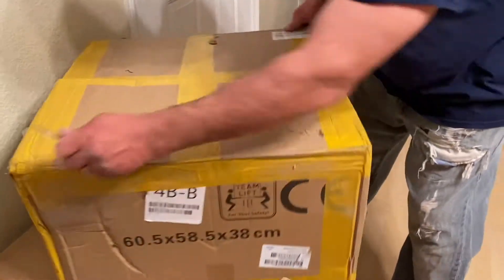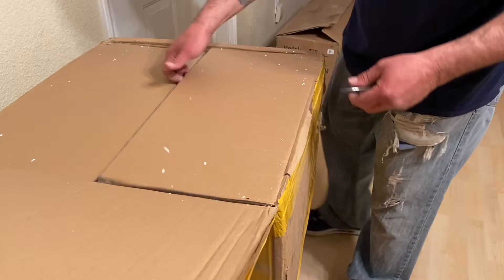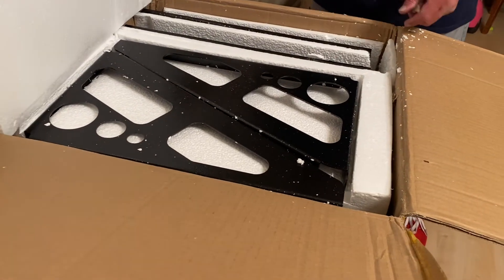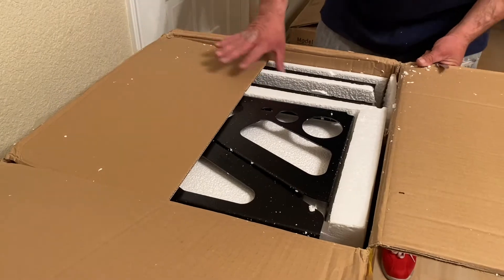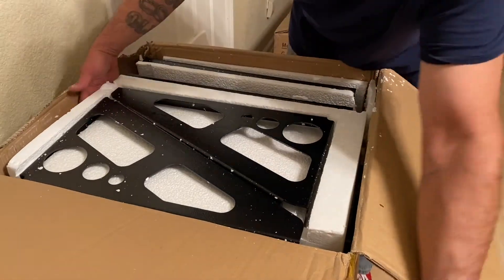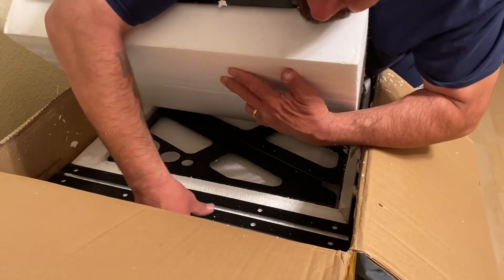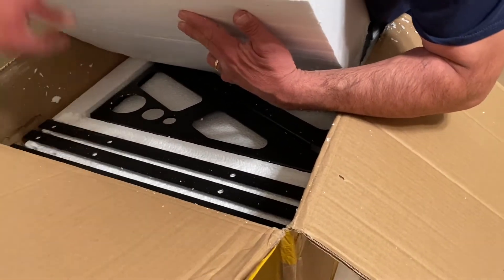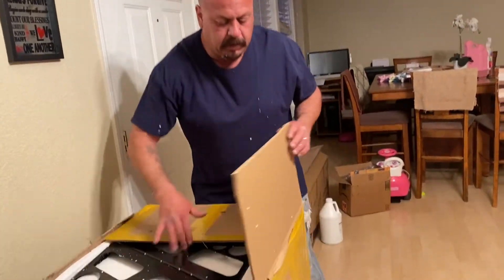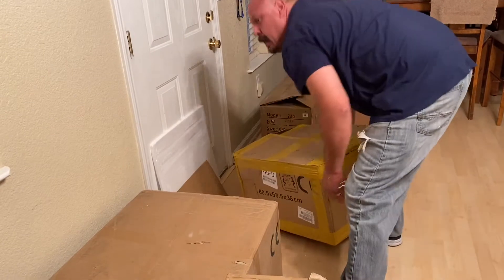Let's see what this one is — it's a heavy one too. I'm thinking this is going to be part of the screen printing machine. We'll get back to this one some other time because right now I want to see what's in the next box.